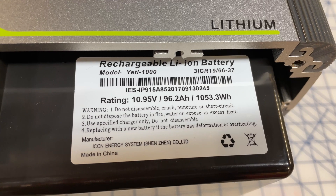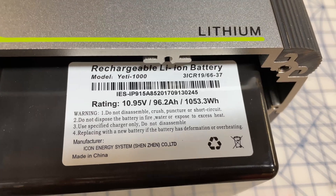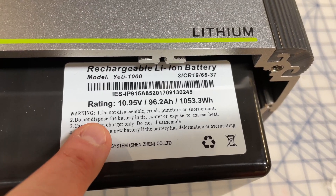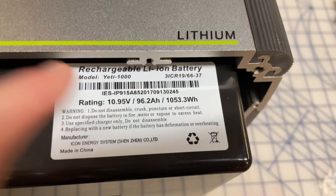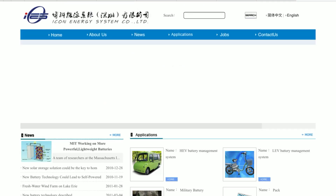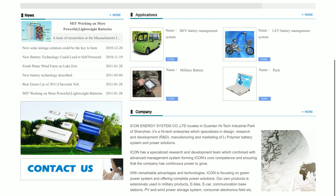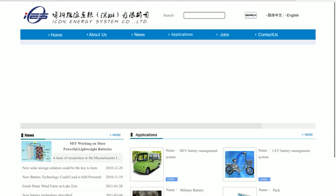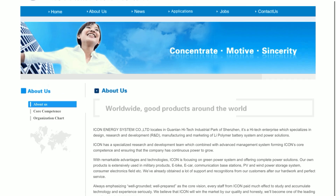According to the label, this battery is manufactured by Icon Energy Systems in Shenzhen. It is a 10.95 volt battery, 96.2 amp hours, 1053.3 watt hours — so it's actually overrated relative to its 1000 watt hour rating, meaning there's a little extra capacity there. I researched Icon Energy Systems, and honestly it's really hard to tell — it looks like they're just an OEM that builds stuff for all sorts of companies. I couldn't find any reference to Goal Zero on their site or by Googling, so I think it's just a contract battery company.